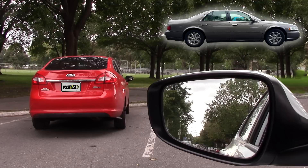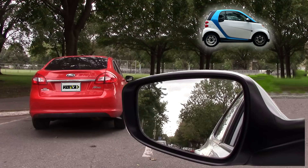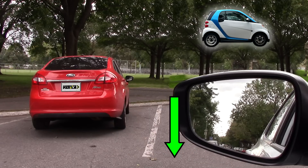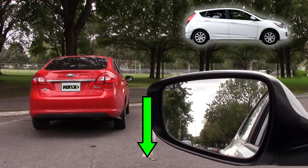If you have a bigger car, align the mirror a bit before the line; if you have a smaller car, align it a bit after the line. Find the sweet spot that works for your car, and always use that same reference point afterwards.